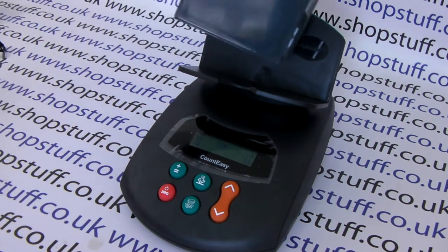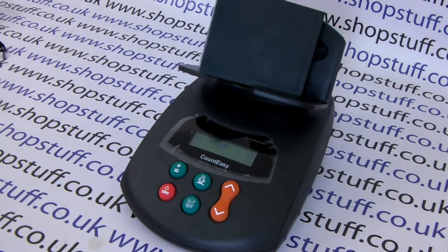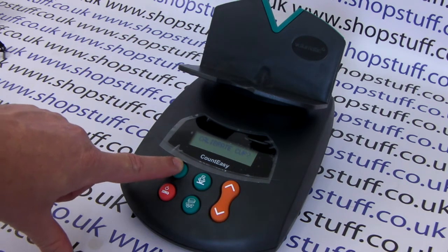Simply place the cup that you wish to calibrate on top of the scale, and then the arrows will show up. You take that cup off, and that's simply done. To go back to the main menu, press your plus and equals button.